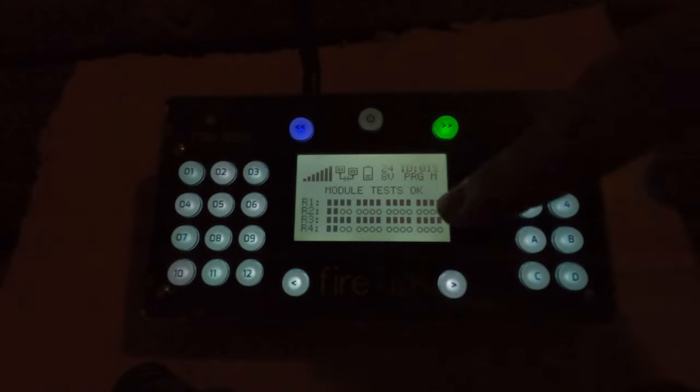We have everything set up and here we have our Firetech remote control from which we will shoot our single shots today. We have preloaded the module with a script which will shoot each set of single shots with a 10-second delay in between each set. We can see the module here and the status — everything looks okay. The black dots indicate that we have a good connection on all the connectors, in this case the single shots.